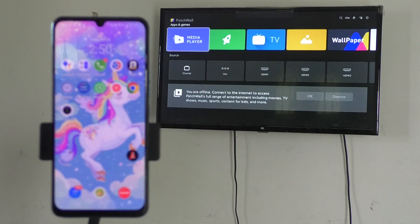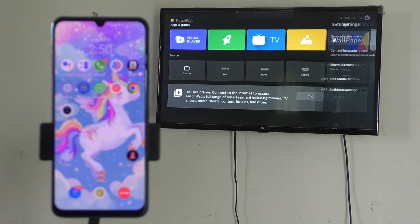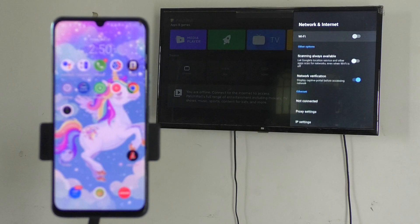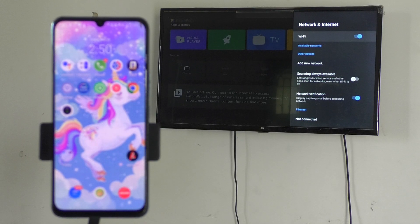Now go to the home screen on your phone. Then come to your TV and select Settings. Go to Settings in your TV, then select Additional Settings, then select Network and Internet, and turn on Wi-Fi — just turn on this button so that Wi-Fi will be enabled in your TV.